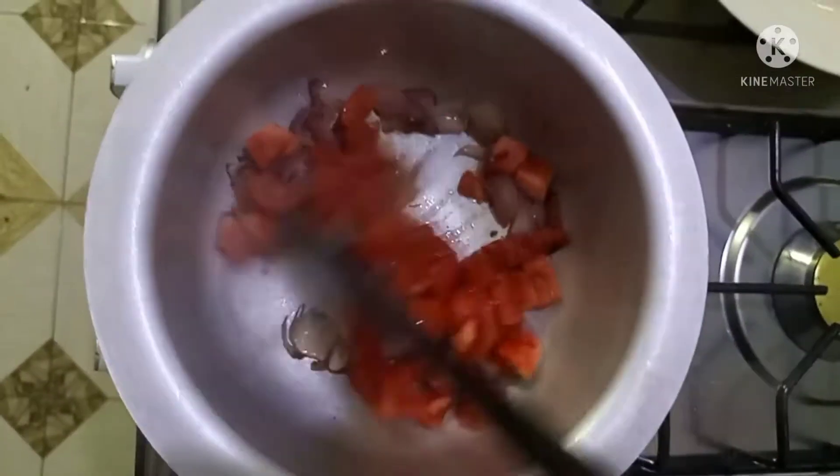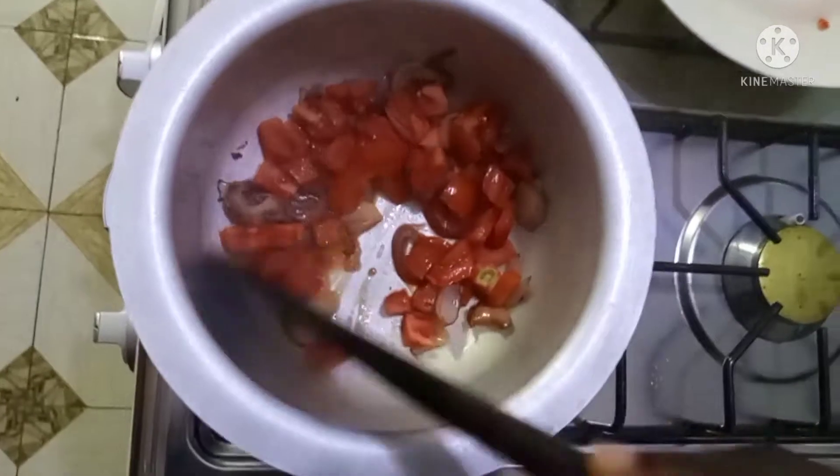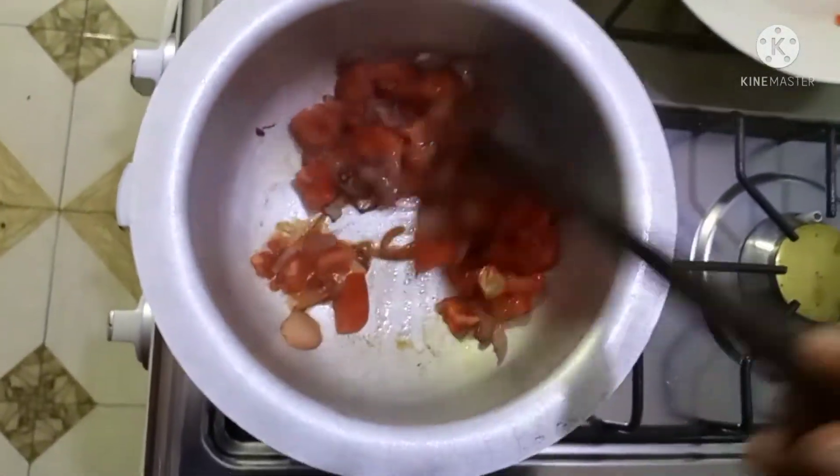My onions are already brown, so I'm going to add my tomatoes — it's one tomato — and I'm going to cook it and allow it to get soaked.